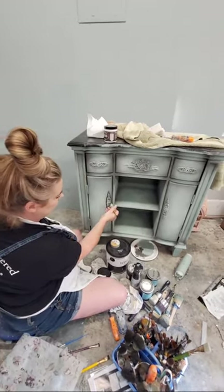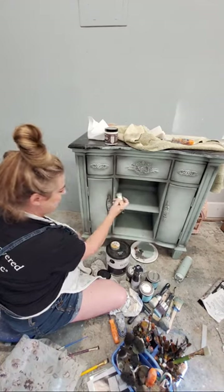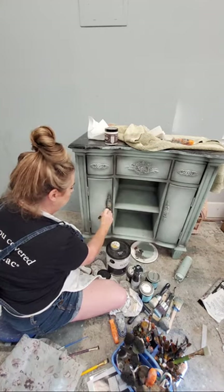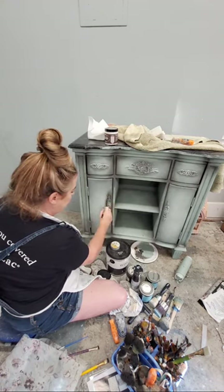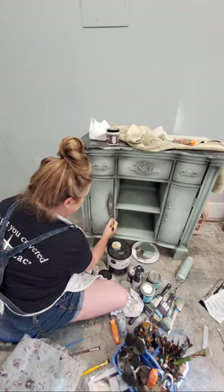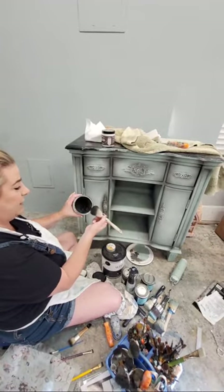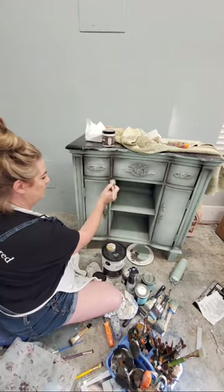I outlined this mold because I want to emphasize it with some shadowing. I outlined it in black wax and now I'm coming back with a slightly larger brush with barely any wax on it. I'm not using wax for protection here - I'm using it as a decorative product. It's not sealing my paint; I'm just using it for that shadowing effect. You can use dry-brushing glaze for the same purpose, but I like wax because it has this smeary, smudgy effect since it's oil-based.